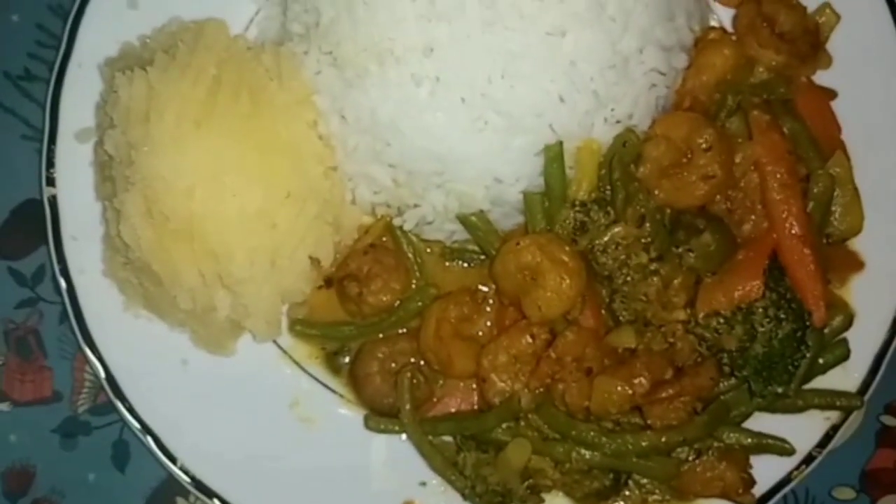My shrimp is simmering down, so stay tuned. And this is the finished curry shrimp, served with mashed potato and white rice. Thank you guys so much for watching — please remember to subscribe, like, comment, share, and click that post notification bell. Bye guys, see you in my next video!